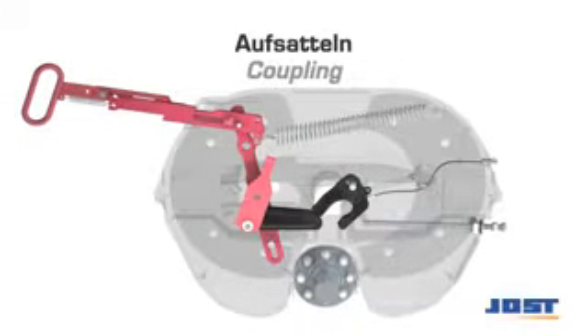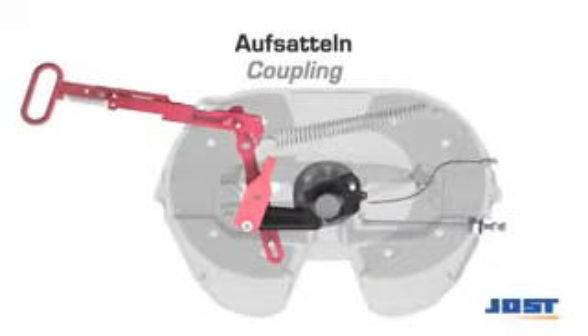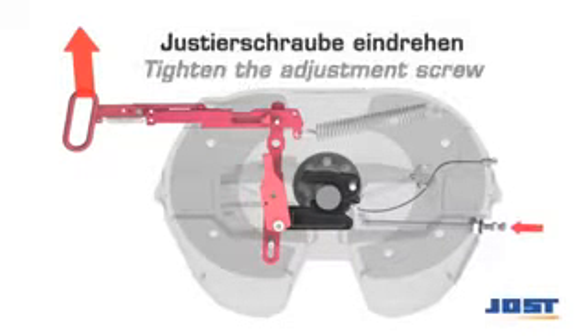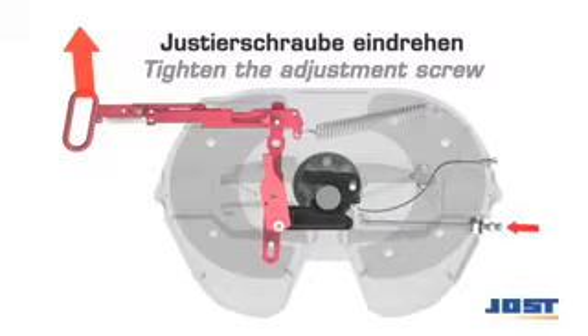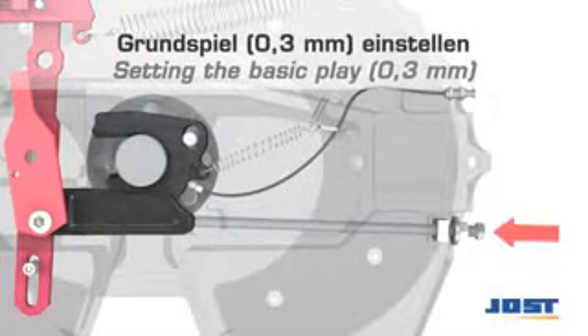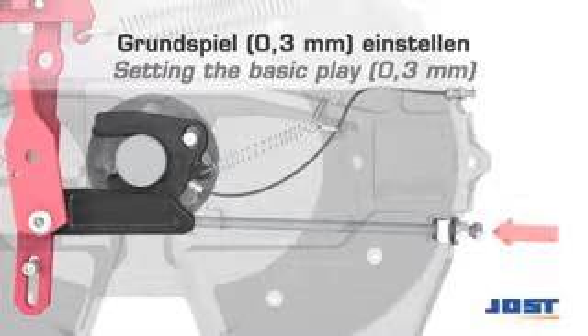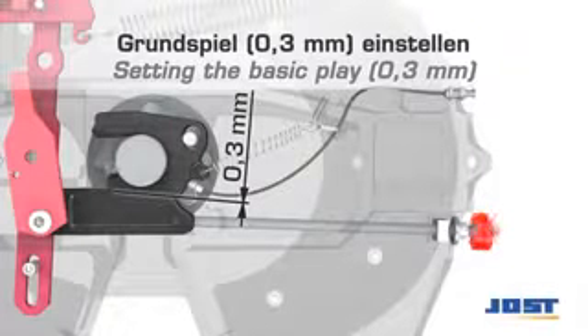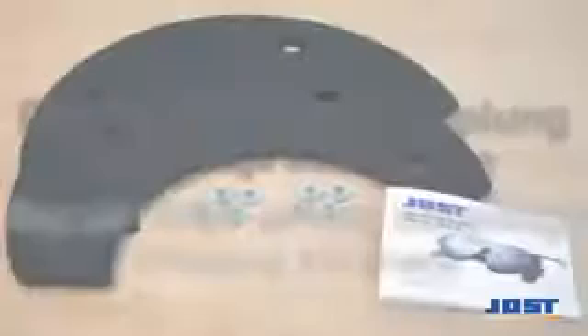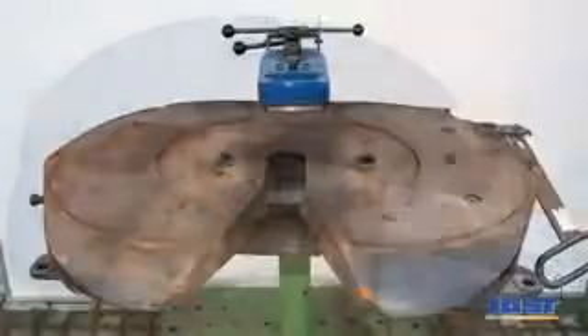Couple the trailer. Pivot the handle forwards and hold. Screw in the adjusting screw until the handle starts to move. To adjust back to the initial play, screw the adjusting screw further in by one and a half turns and secure it with the locking nut. If the play is still excessive, the wearing ring and lock jaw will need to be replaced.